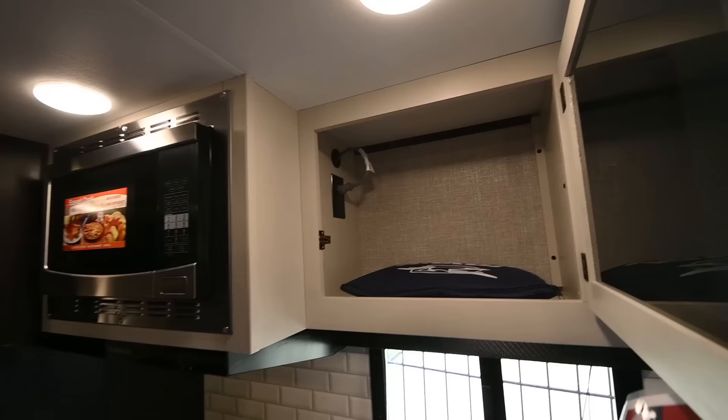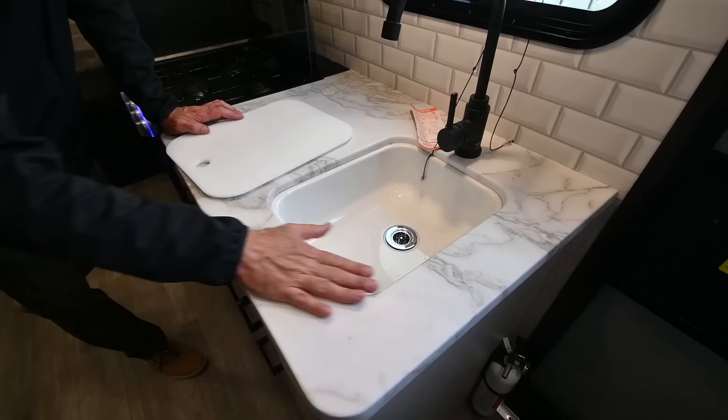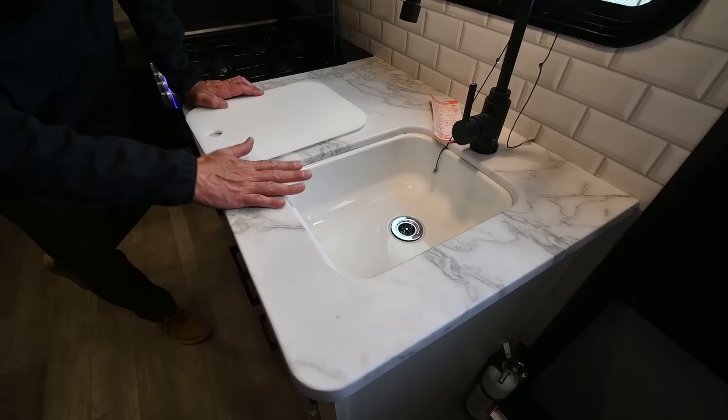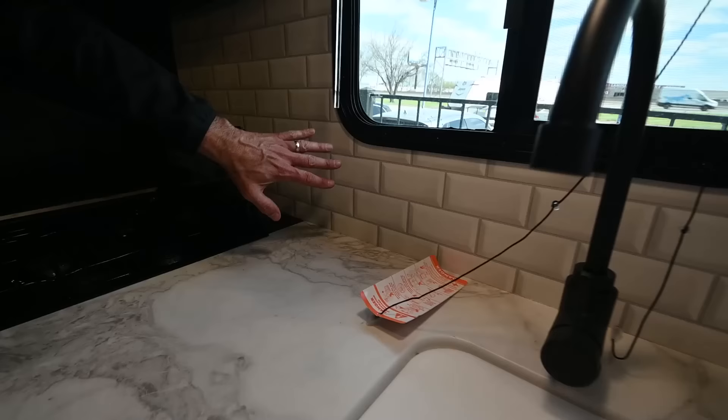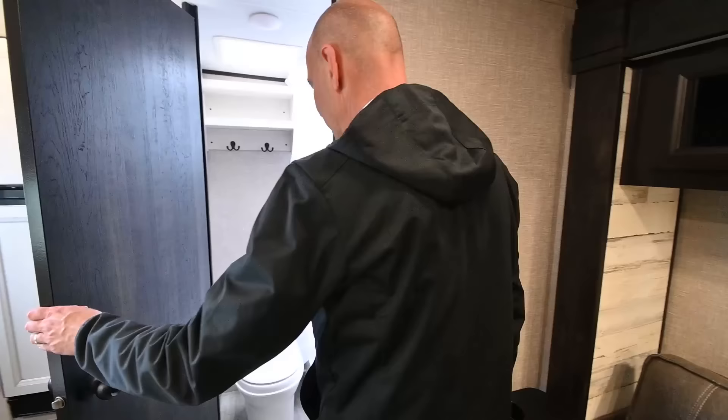It's really important because this thing's going down the road getting bounced around — you don't want these things falling apart. Storage underneath the sink as well as a drawer. I have an outlet up top here if you want to put a griddle or coffee maker. Storage with a smoked glass insert right above the countertop. This looks like a solid surface countertop but it's a poly material — I like it because it allows Jayco to do an undermount residential-style sink, making it easy to wipe off your countertop. The backsplash looks like real tile — it looks 3D even though it's not.